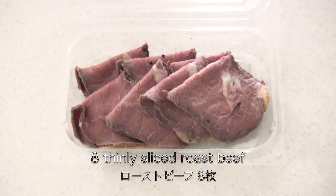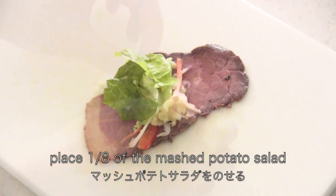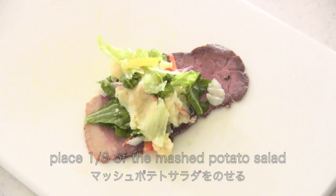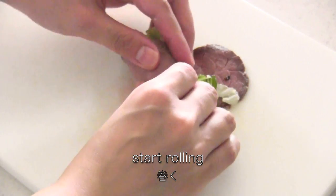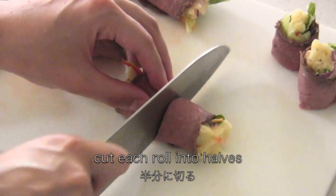Now you need roast beef. Place a slice of roast beef and place 1/8 of the mashed potato salad on top. Then start rolling. Cut each roll into halves.